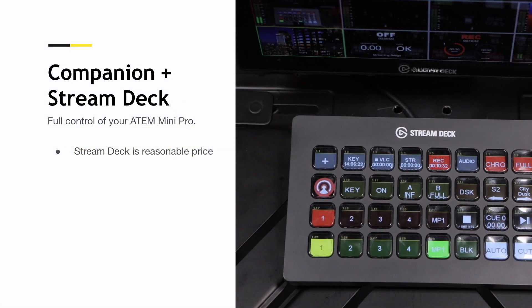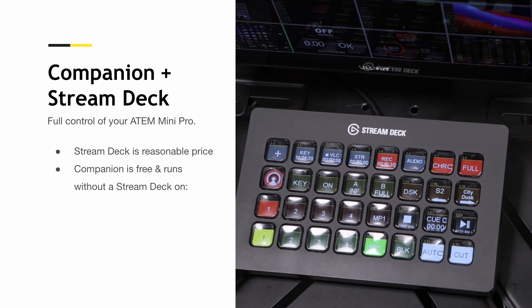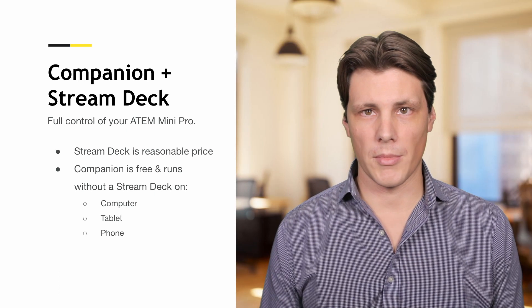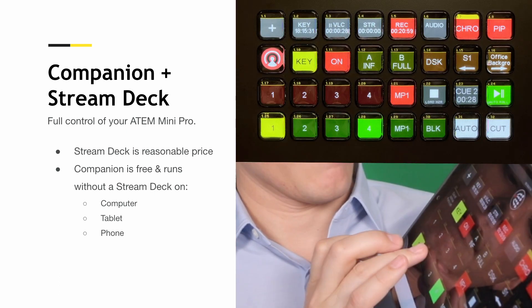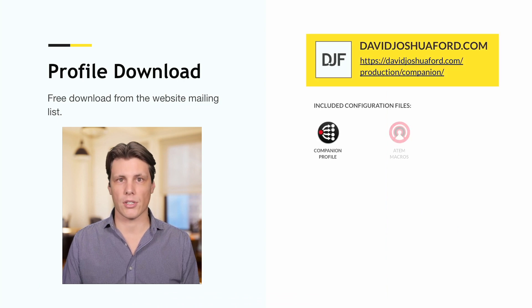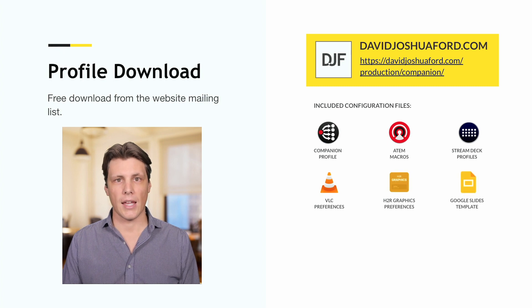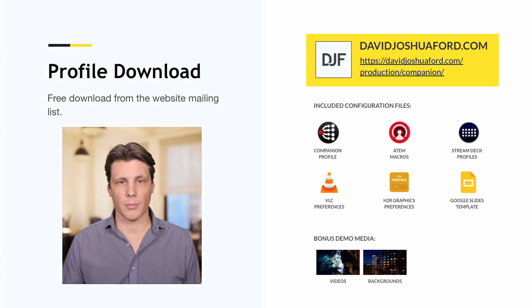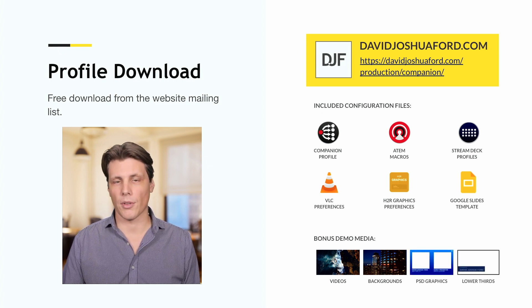The Stream Deck is available at a reasonable price. Companion is free and it runs without the Stream Deck — you can use your computer, tablet, or phone to get started, and even if you do own a Stream Deck, you might want to run it through some of these devices anyway so that you have more buttons in front of you. This profile is available to download for free on my website. I've included everything you need to get started, including the ATEM macros, Stream Deck profiles, VLC preferences, and some Google Slides. I've also included bonus demo media — videos for VLC, graphics for backgrounds, Photoshop graphics in boxes, and lower thirds so you can play around with the downstream key. Go to the website, grab that download, and I'll see you in the next video.